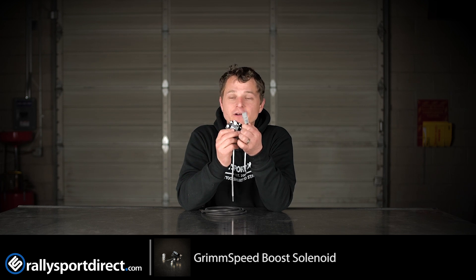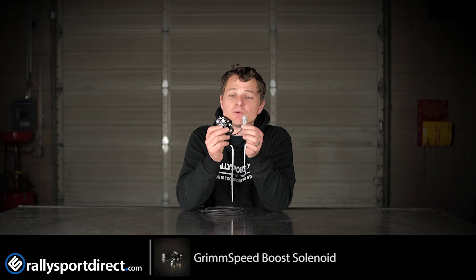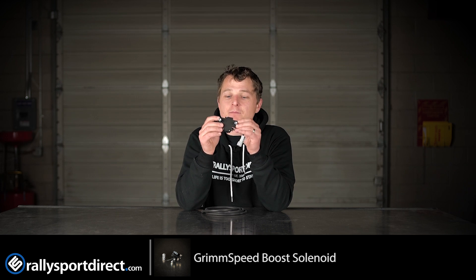It does include a plug-and-play harness, so it'll snap right in as a replacement for your factory Boost Control Solenoid. It includes factory mounting locations, so it's literally a plug-and-play.